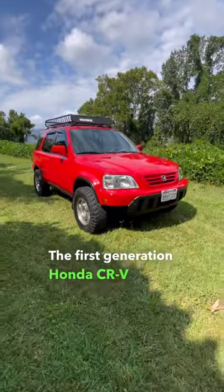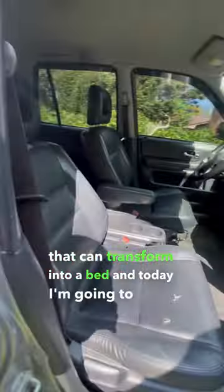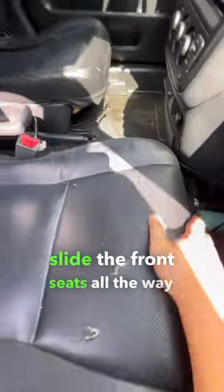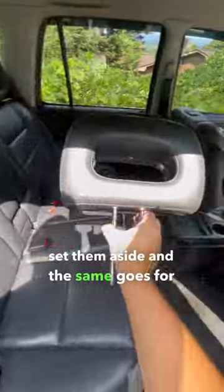The first generation Honda CR-V has an amazing interior that can transform into a bed, and today I'm going to show you how to do it. The first thing you got to do is slide the front seats all the way up. Next, you're going to want to remove the headrest and set them aside, and the same goes for the rear.